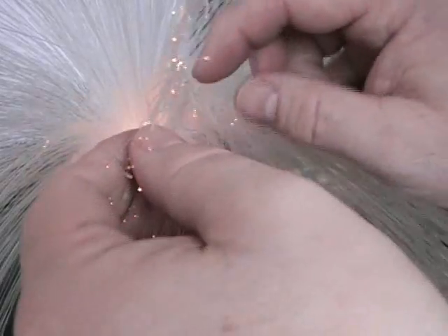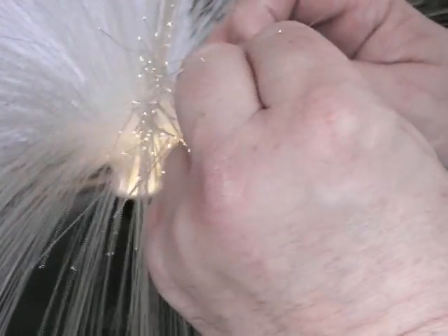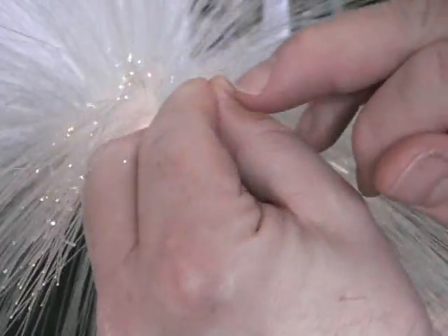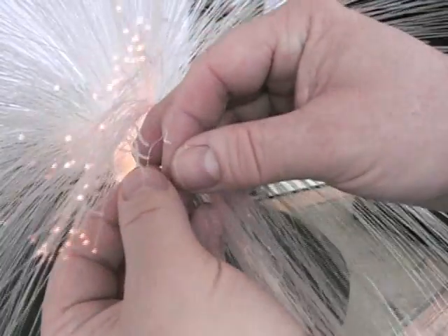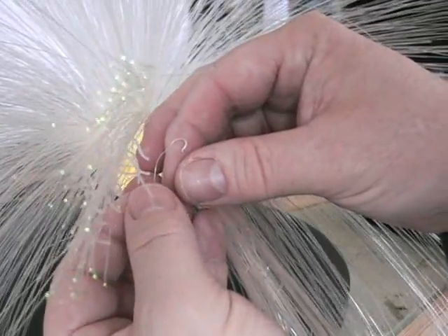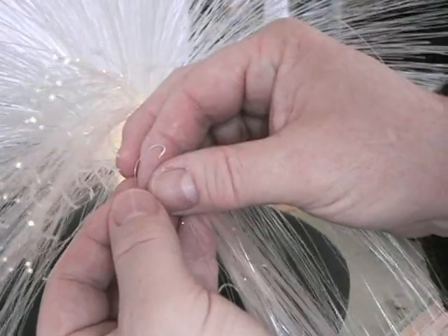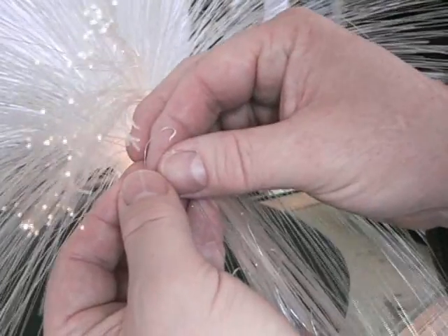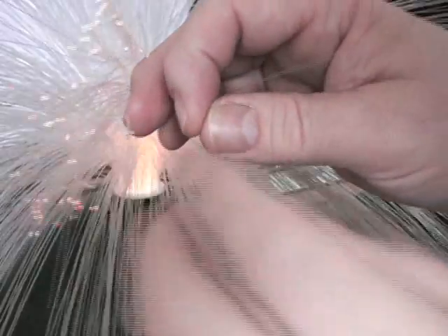The other thing you can see is there are some fibers here that have got slightly mangled over time. This one, for example — the light coming out of it is quite a lot dimmer, and there's a very sharp bend where light is actually leaking out. That's what happens if you bend it too sharply — it creates a permanent crease, causing light leakage at and beyond the bend, which makes it dimmer at the far end.